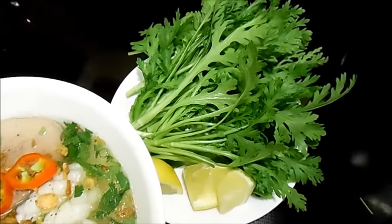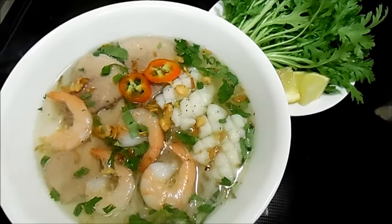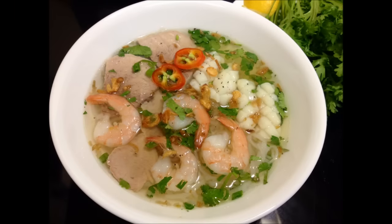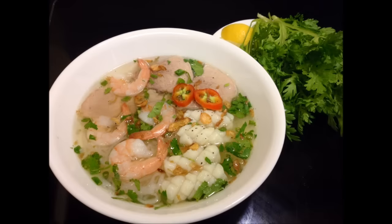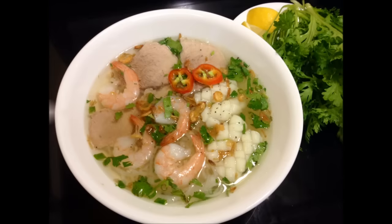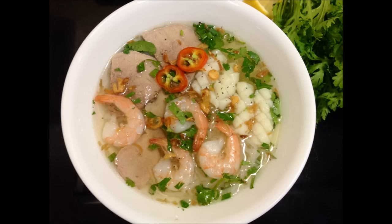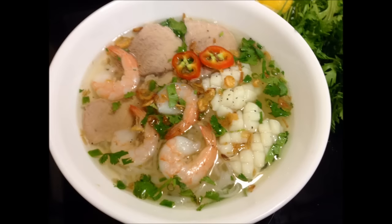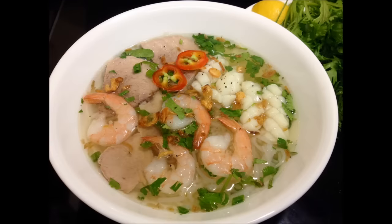This soup is not hard to make. On any day that you just want an easy meal, try this recipe out. If you do not have chrysanthemums, use lettuce instead. And that is how I made the rice noodles with pork and seafood. I hope you like the recipe. Please leave a like, comment, and subscribe for more videos. Thank you for watching and I'll see you in my next video.